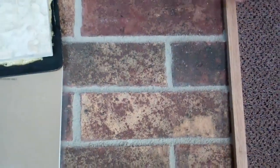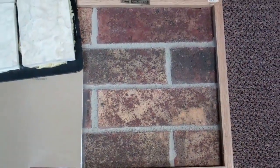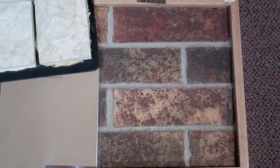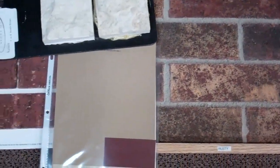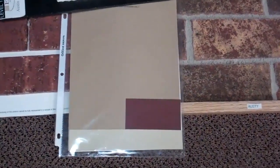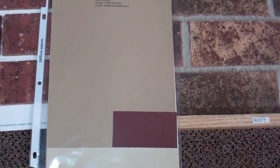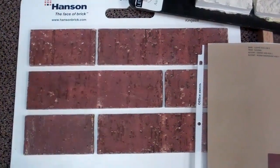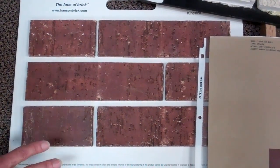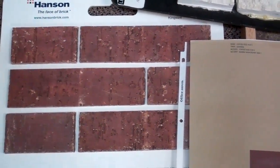This one over here is called Rusty. It has reds and oranges and a little bit of burnt colors in it. It's really pretty too. And this one is called Merlot — it's a red brick, pretty much the same color throughout the whole brick. The other ones have some variation in it.